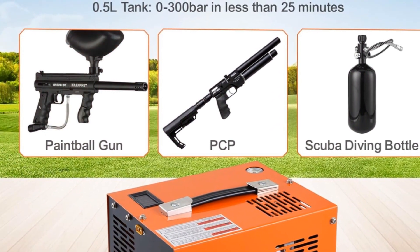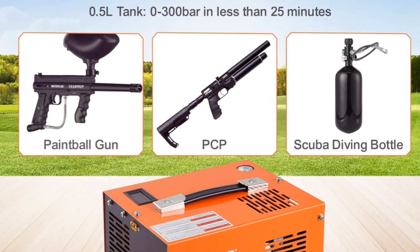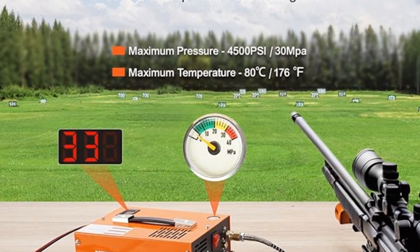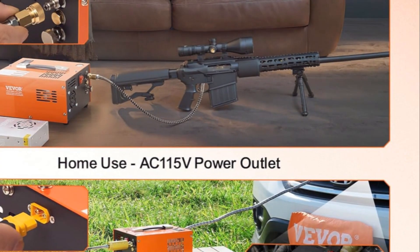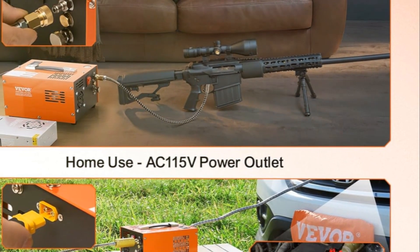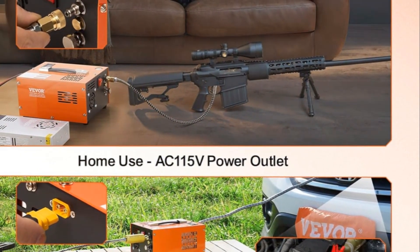Another great feature is its versatility. It comes with multiple adapters and connectors, allowing you to use it with a variety of air rifles, paintball guns, and scuba tanks. Whether you're a hobbyist or a professional, this compressor has you covered.